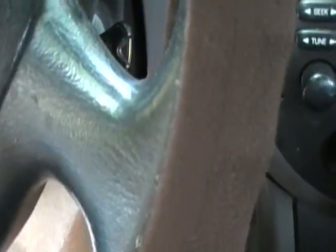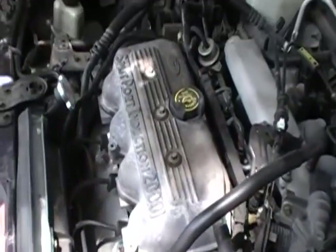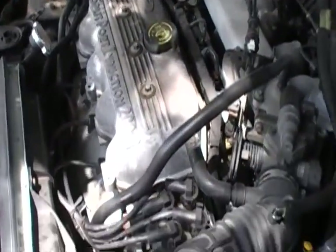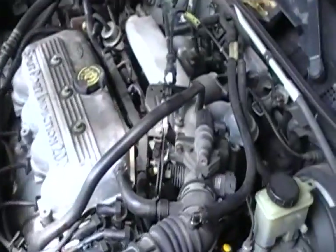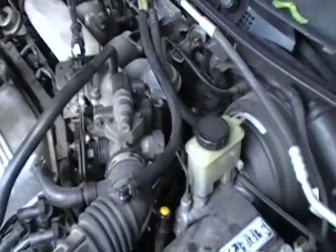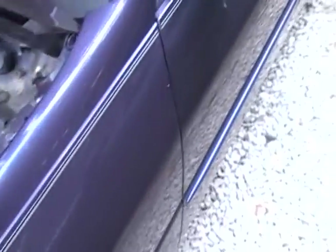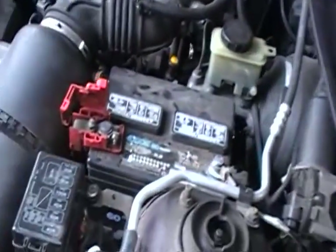As you can see, we got it running. Gonna let it sit here and run, charge up the battery for a while. No big deal — it was actually an easy one compared to a lot of other ones I've done. Thanks for watching my video. I hope it helped you out, maybe saved you a couple bucks. Every dollar counts. This is a busted knuckle shop — we'll be back with the next one from Ford, I'm sure.